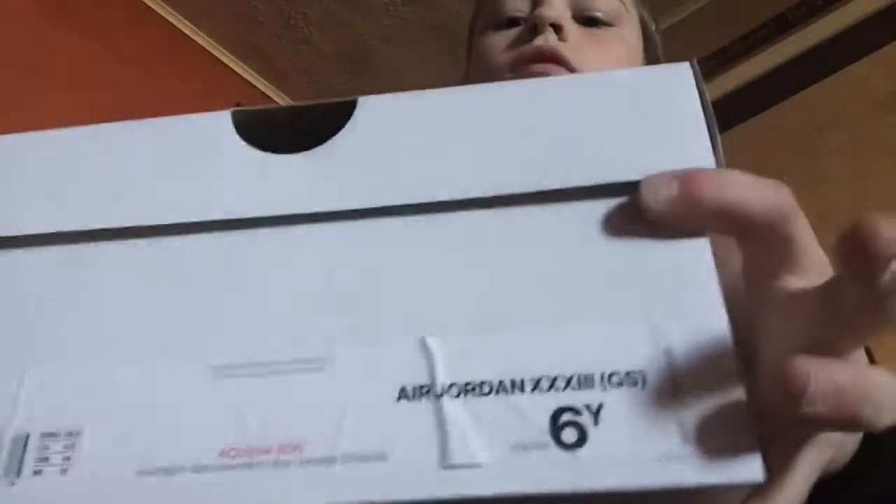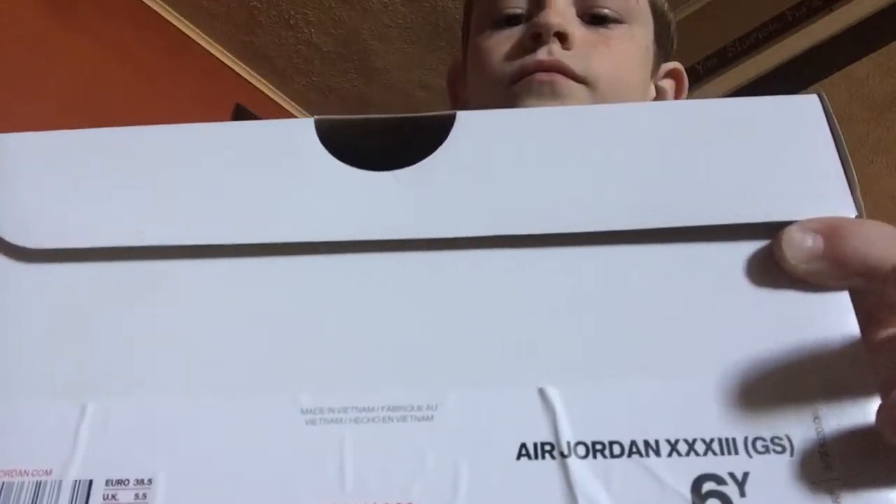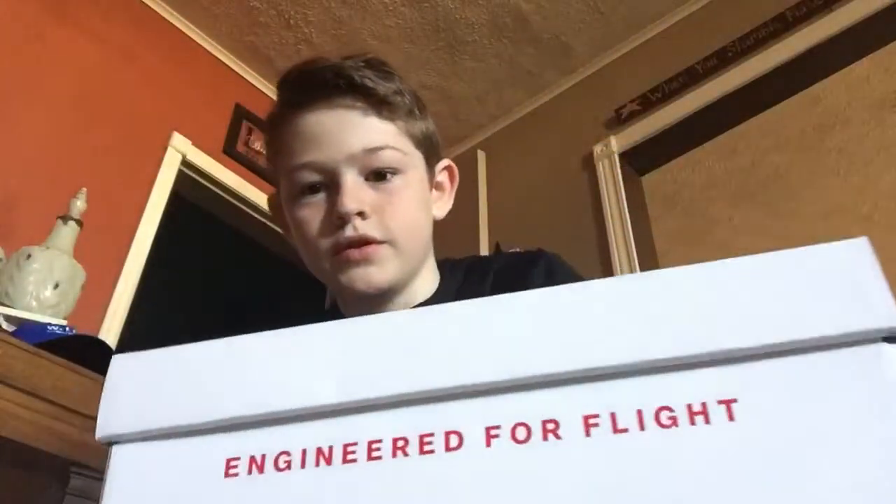I'm just gonna use this angle. Here's the box - size 6, Jordan 32, just a logo right there. The top of the box has a Jumpman logo and it says 'Engineered for Flight,' probably backwards.